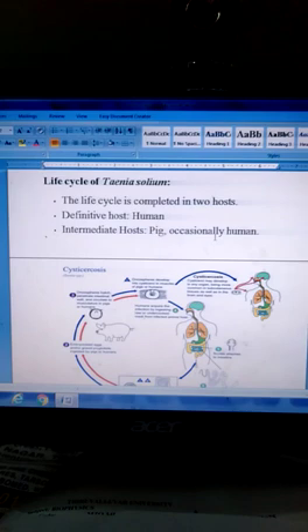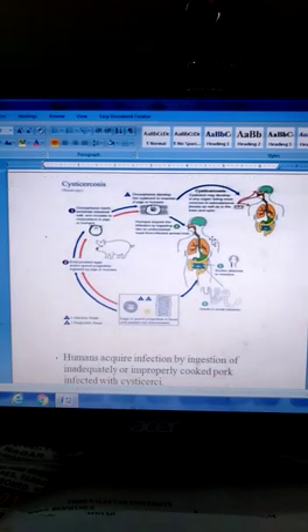Fertilization is self-fertilization. First, eggs are released with gravid proglottids in feces and passed into the environment. This is the infective stage — the diagnostic stage.